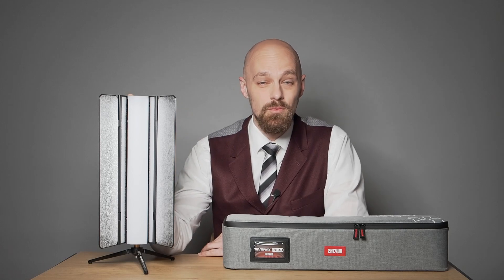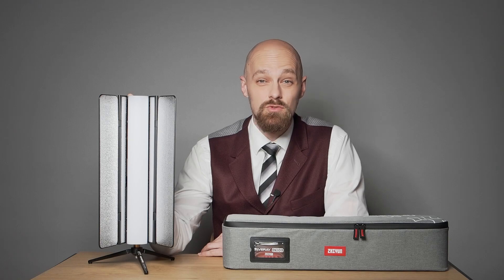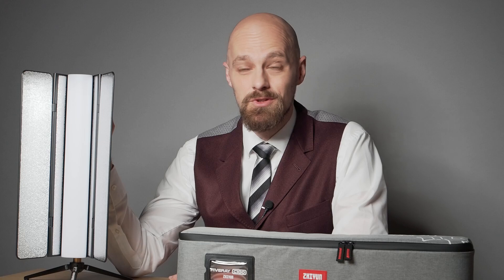The Zhiyun Cinepeer C100 is a high-performance, professional-grade LED tube light capable of serving as a key, fill, or effect light. Industry professionals hailed it as a revolutionary new fixture and I'm inclined to agree. I'm Thomas Eisel, a professional photographer and visual artist from Vienna, Austria. I was given the opportunity to work with the Zhiyun C100 ahead of its commercial release, and this 100-watt fixture truly enabled me to light sets in innovative ways, quickly becoming an indispensable tool in my arsenal.